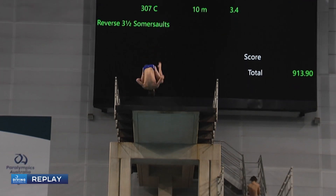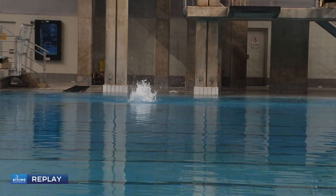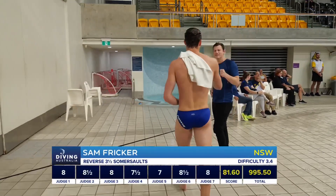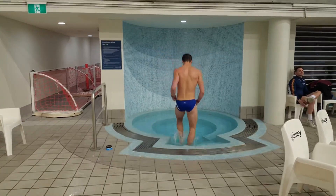Big jump, keeping his head in, tight tuck, seeing exactly where he needs to be and disappeared through the water. An absolutely classic rip entry. He'll be happy. His coach Tomo Rickards will be happy. And hey, three more rounds for him — up and down, on his head, staying steady.